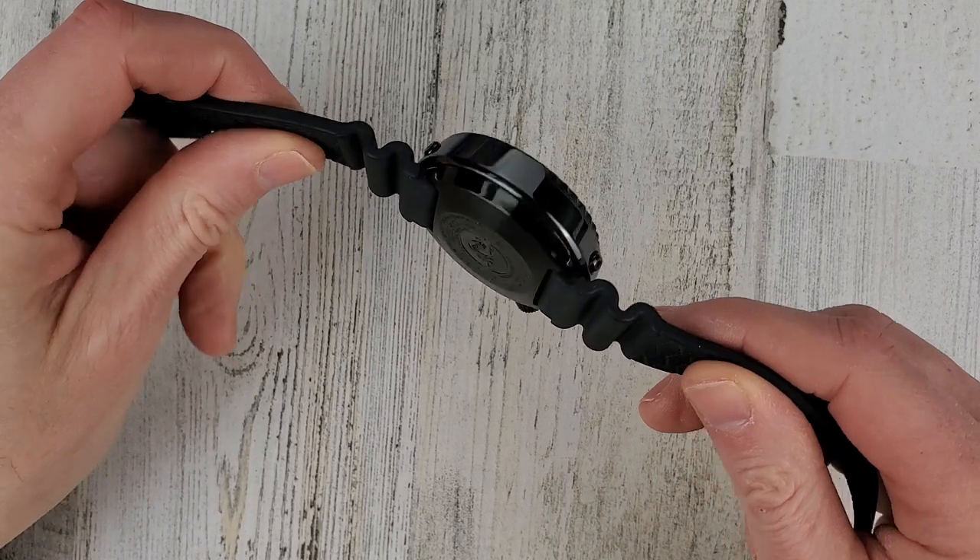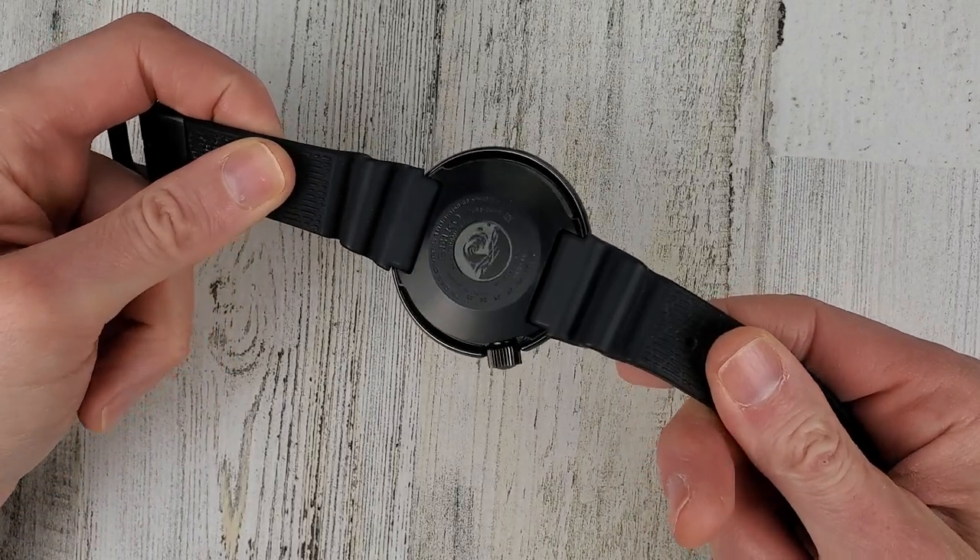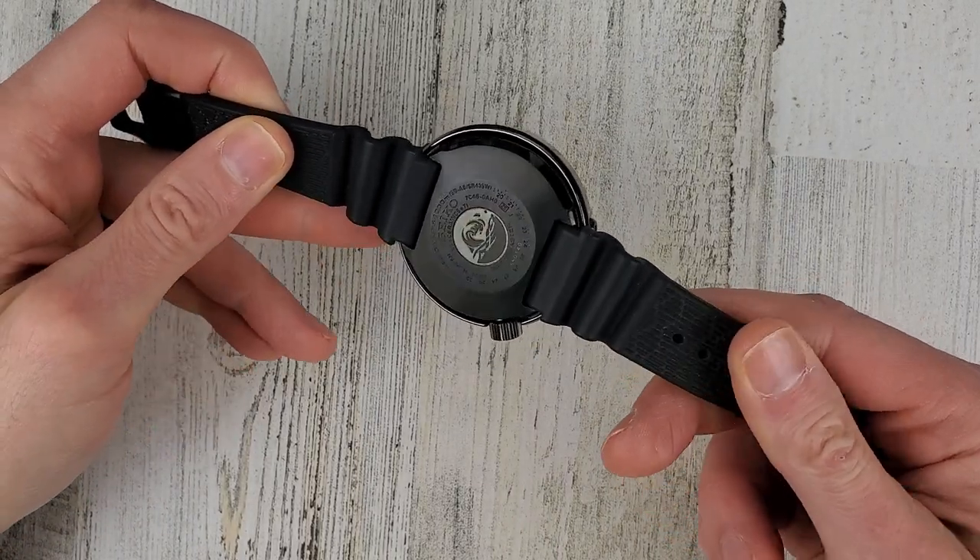I'm not sure how you would get the battery changed on this. I don't think you can just go to your local mall and get it changed.